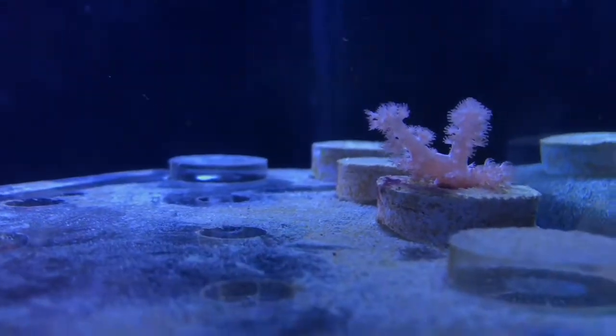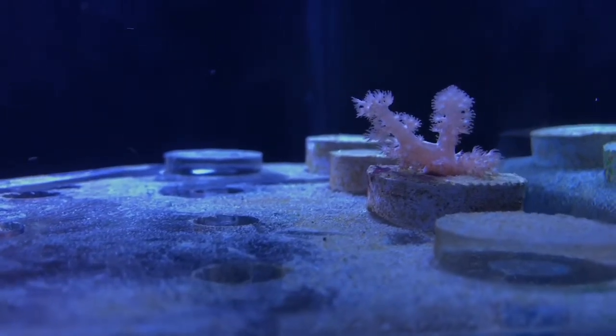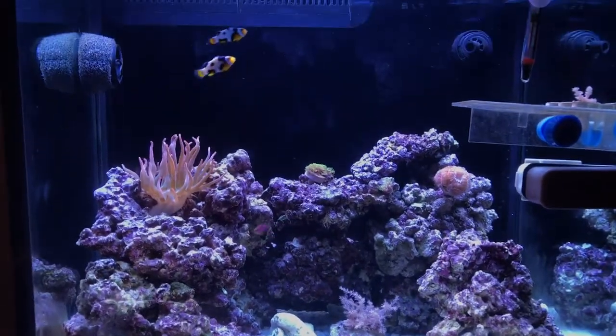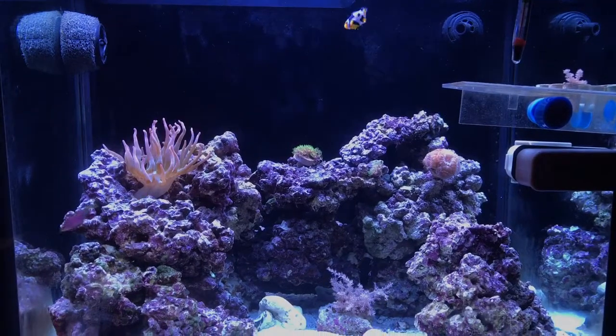I've got my little Kenya tree frag up on the frag tray again and it's doing good. That's how we stand with the reef — it's doing well. Thanks for watching, guys.